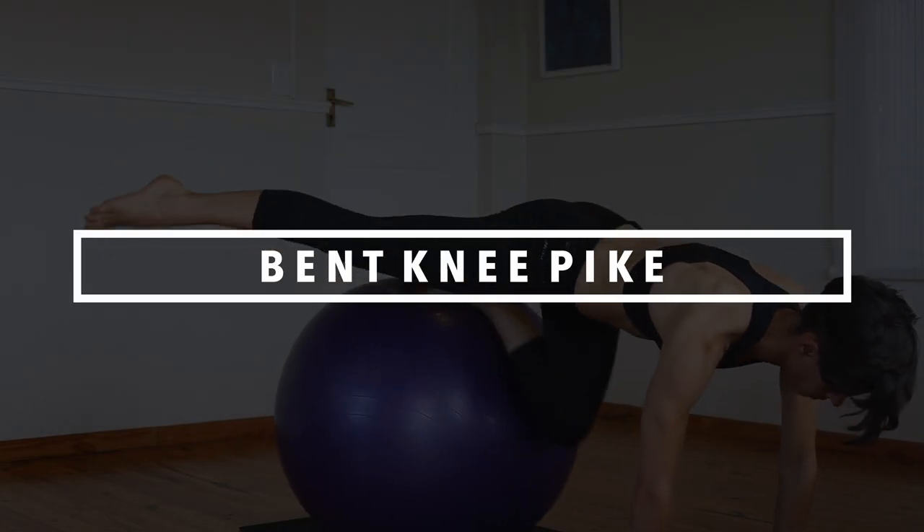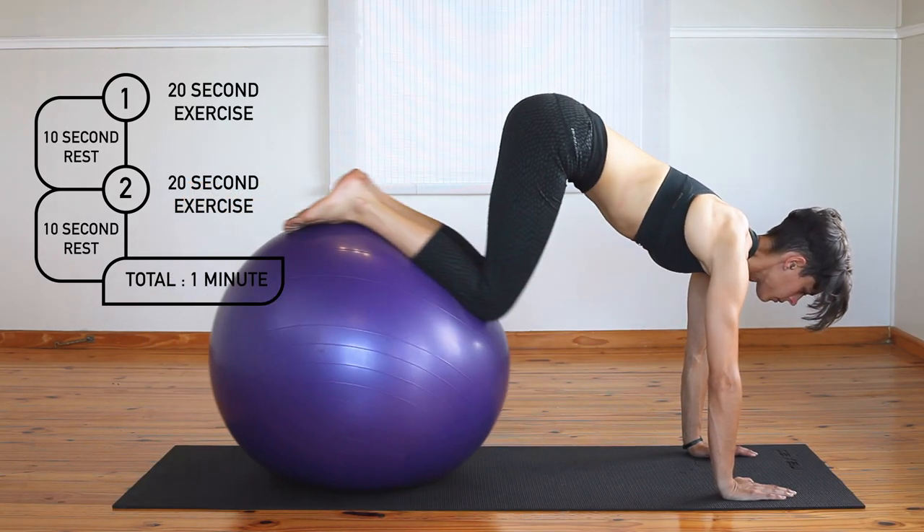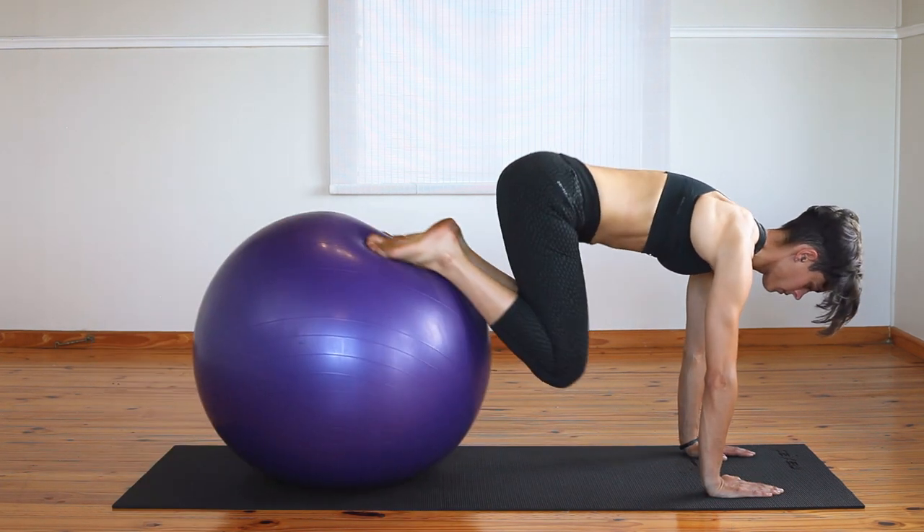The bent knee park beginner version starts with the ball position at the knees and gets harder as you move the ball closer to your feet. Focus on using your stomach to bring your knees closer, squeeze your bum and make sure not to arch your lower back.